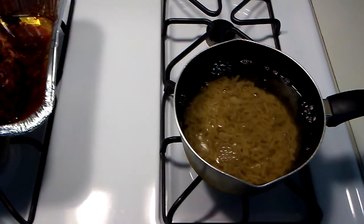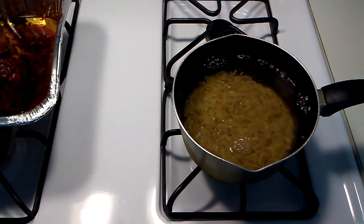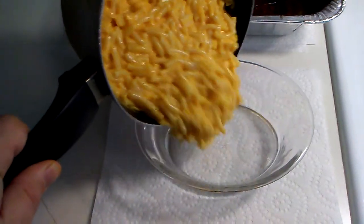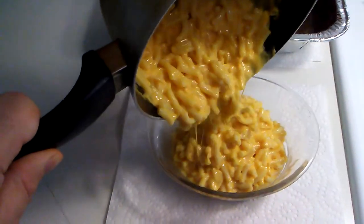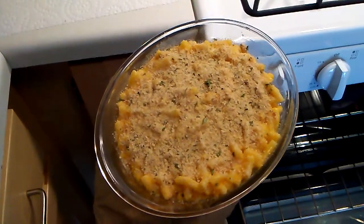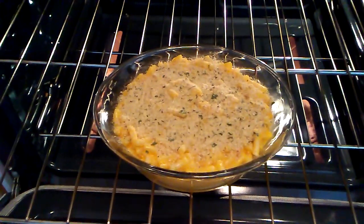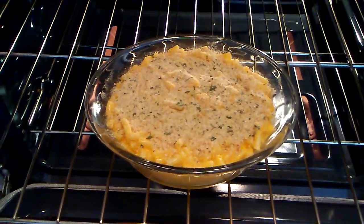We add our noodles to the salted water and let that cook up. Our mac and cheese noodles are done — look at that cheesy goodness. We topped it with our Italian breadcrumbs and we're going to put this in the oven and let that cook up for 45 minutes. Final results coming up.